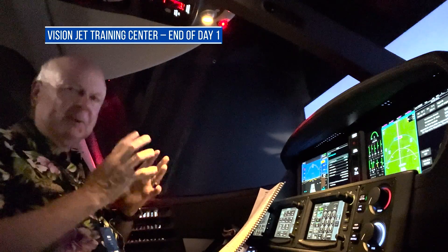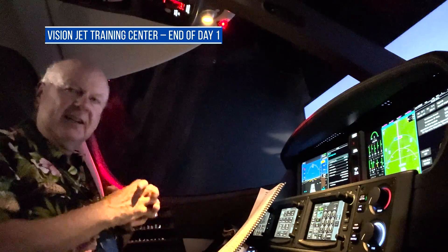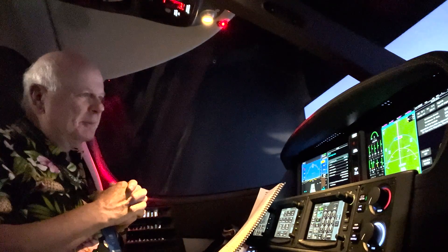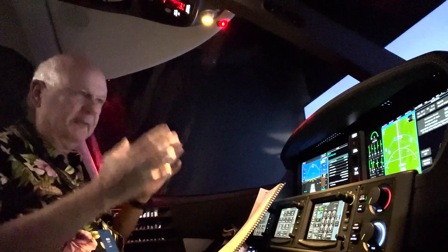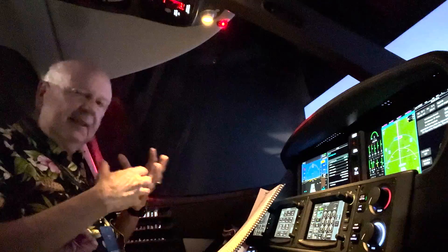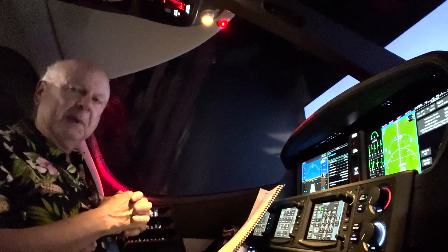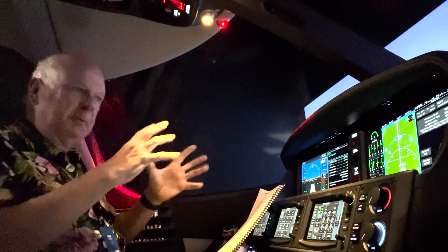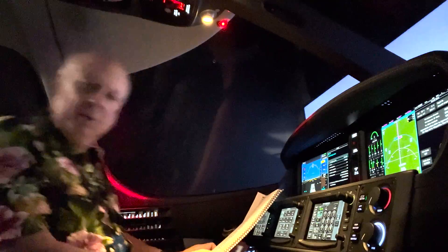Hi, Rich Pickett. Just completed my first day of training for the Vision Jet here in Knoxville. And what I'm doing now is I'm in their fixed sim — gorgeous graphics, full cockpit, just doesn't move. Trying to help facilitate my memory of all the required memory items for the aircraft. It helps me to be able to sit in the plane and do it. So I'm going to run through some of these. You'll see how it works.